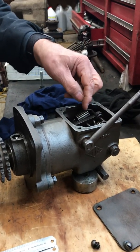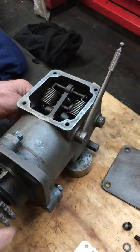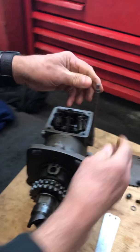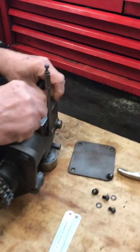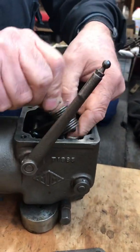To set this we need to remove these springs, otherwise they always try and pull the mechanism up too high. To do that, the easiest way is to manually lift up this lever and then lift up this lever, and the springs are easy to remove. There we go.